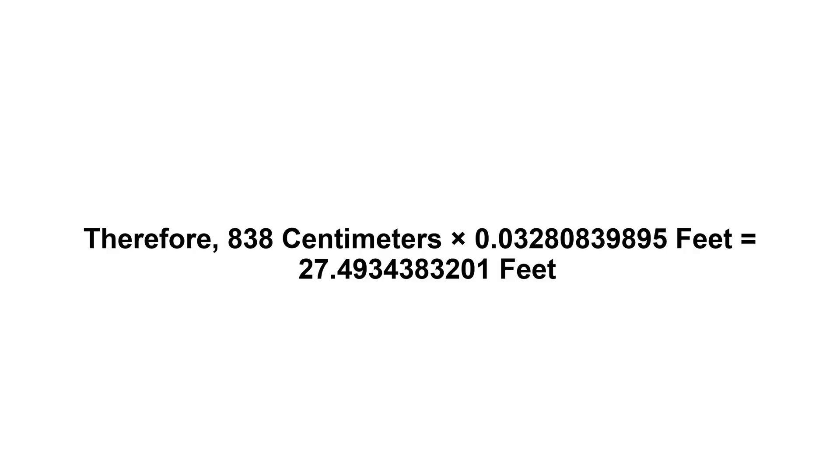Now we have to multiply zero point zero three two eight zero eight three nine eight nine five by eight hundred and thirty eight. Therefore, eight hundred and thirty eight centimeters times zero point zero three two eight zero eight three nine eight nine five feet equals twenty seven point four nine three four three eight three two zero one feet.